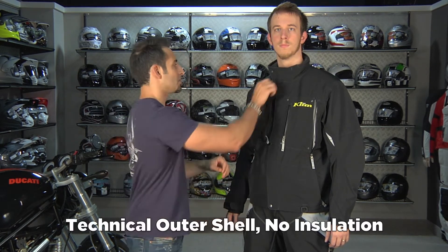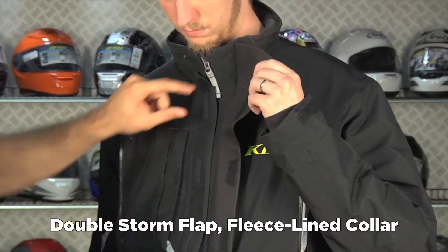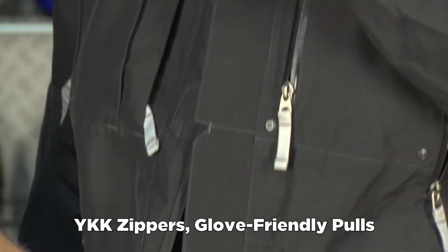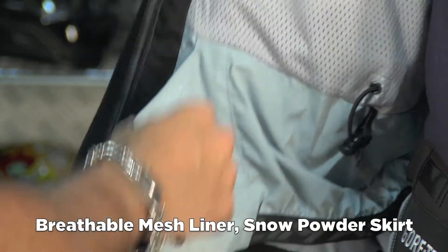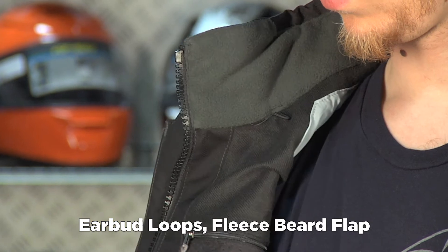It's part of the Steep Series from Klim, which means it's a technical outer shell with zero insulation. Notice the storm flap here — it's going to be a fleece-lined collar. YKK zippers and Klim zipper pulls throughout. Comes in four colors; this is the black version. Here's your powder skirt to guard against powder. It's a fleece mesh liner with a lot of different pockets, and that tricot fleece liner is really nice and soft, with the zipper garage as well as eyelets for your earbuds.